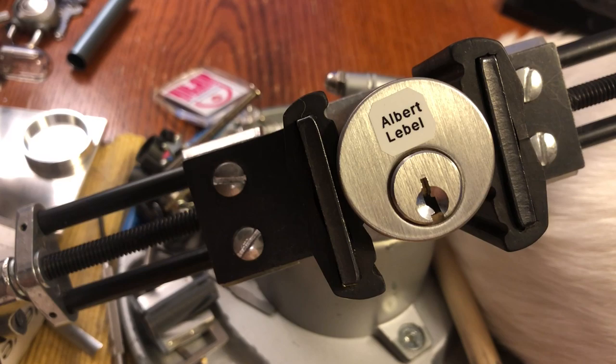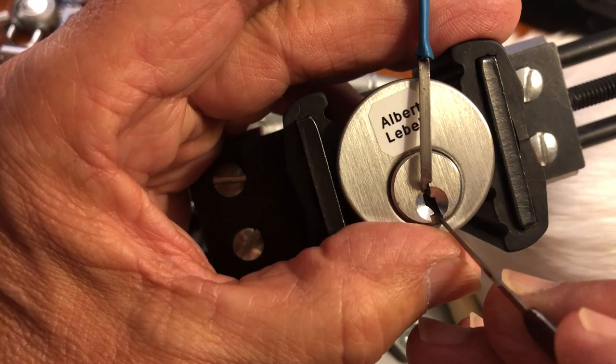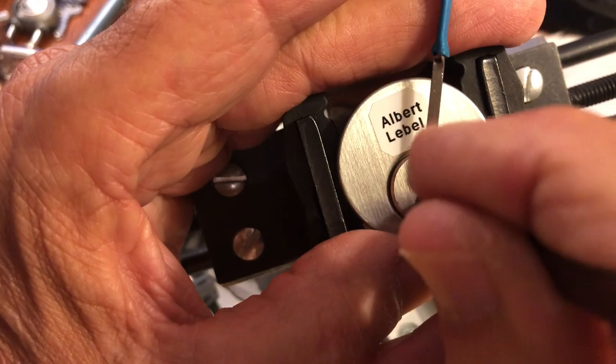Put Mr. Lishi back. Grab a tension wrench. Grab a pick. Already two minutes into a vicious challenge lock — not very good. I'm going to do this Sparrows hybrid and see where I can get. I'll do like 10 minutes, maybe a little bit more because I screwed around at the beginning.